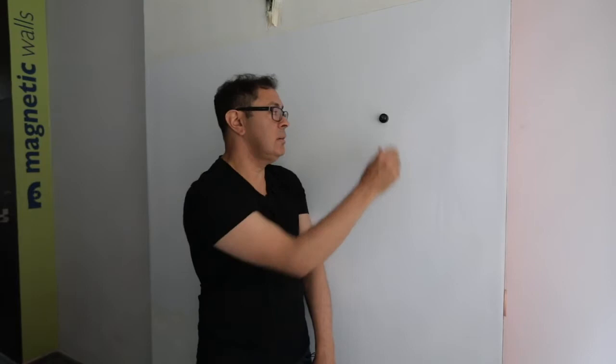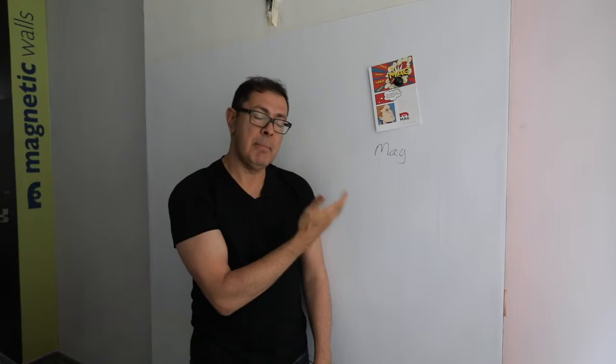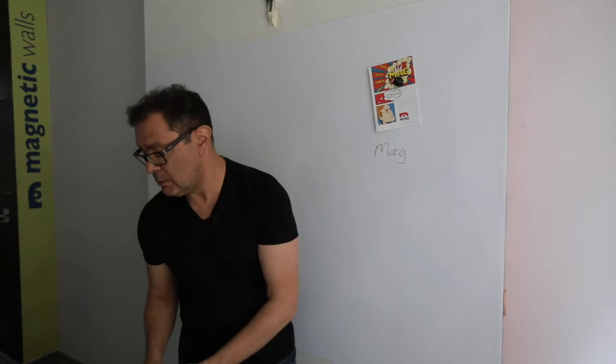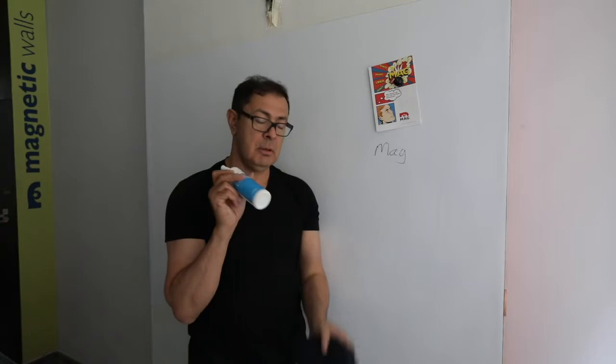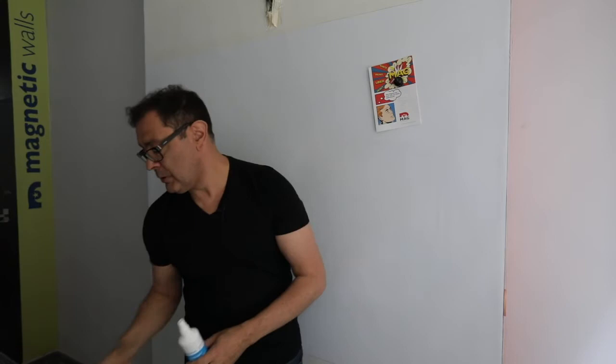We can start to use magnets anywhere on the surface, and indeed dry-erase whiteboard pens which will write on the surface. Because this is a matte MagRite finish, it's not something that we can smudge — the only way to remove the ink is to use a microfiber cloth and any generic whiteboard spray. Just by spraying the ink and wiping it removes it entirely. This is very important for businesses that want to have ideas placed onto boards and really want to keep those ideas on the walls until they're ready to remove them.